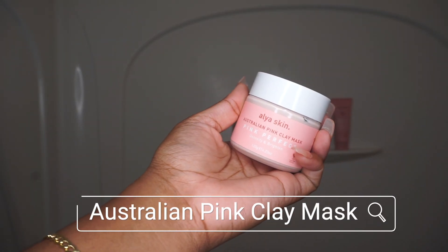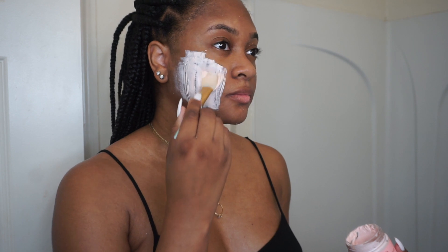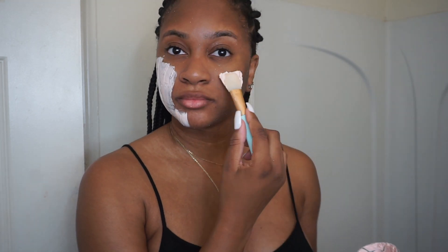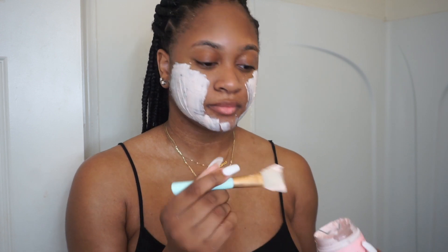Now for one of my favorites — it's the Australian Pink Clay Mask. As you guys can see, I definitely use this clay mask a lot; it is one of my favorites. This mask is amazing for detoxing your skin and getting all of that dirt and grime out. I like to use this mask right before I get into the shower so that my pores can be open and the mask can do its job more thoroughly.